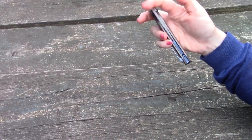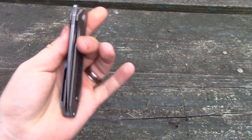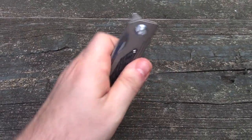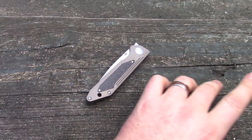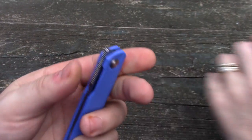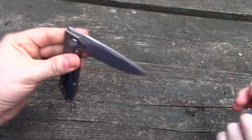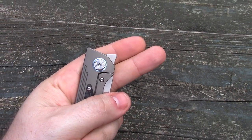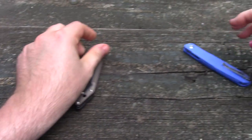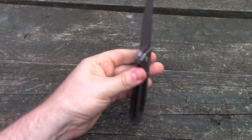Worth $199? I think it absolutely is. Let's talk about this tab specifically — the haters are going to hate with front flippers. Certain knives, like the Real Steel Metamorph, if you hand it to somebody, they're going to drop it. This knife you're less likely to drop — there's substance to that tab. They won't be able to figure out how to open it right away, but you could hand this to somebody and have them operate it more confidently than the Feist, for example.